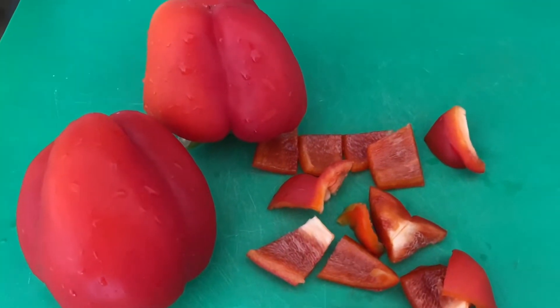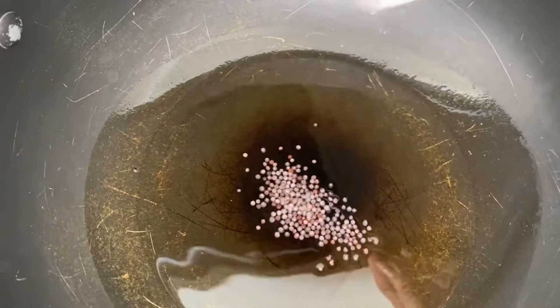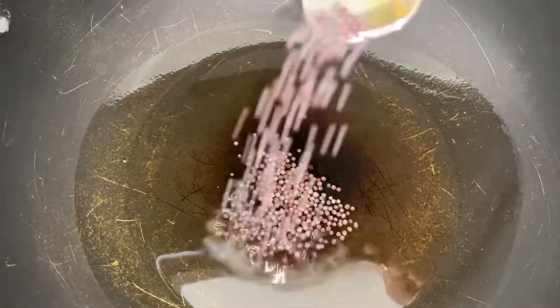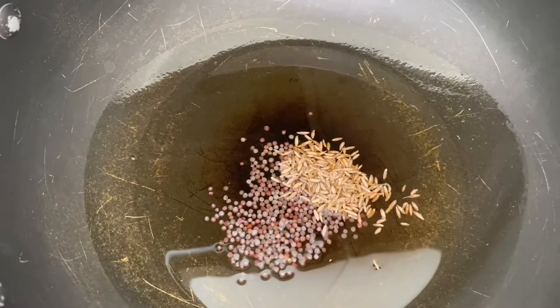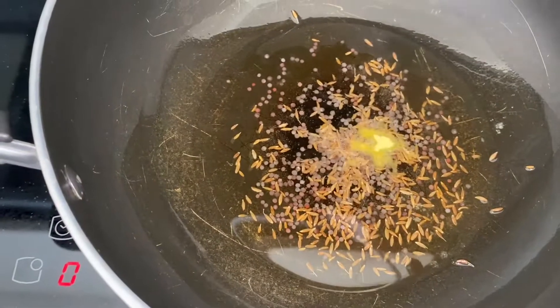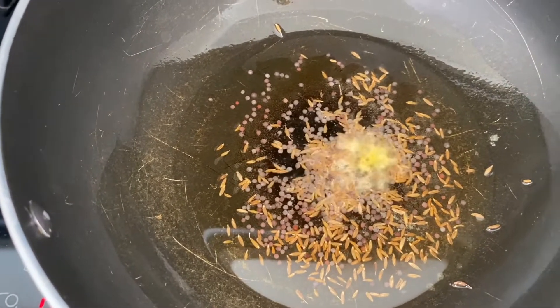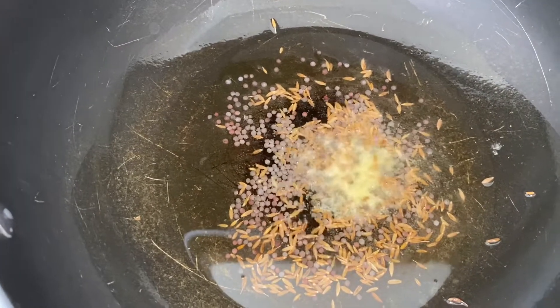Hello everybody, welcome back to my channel. Today I'm going to make capsicum curry. To make the capsicum curry, you need some oil. I'm going to put in some mustard seeds and cumin seeds, and I'm going to put in some hing.